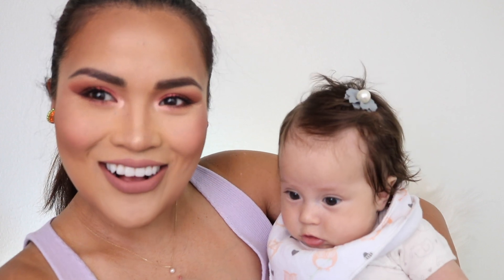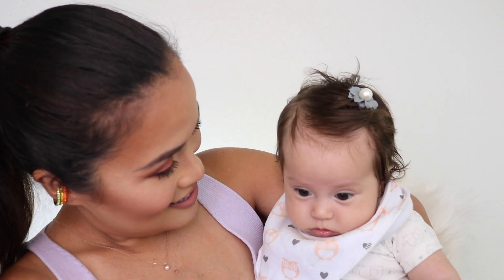Somebody wants to say hi — new baby! This is Carl. Hey Carl, say hi. Hi everyone, welcome to my channel. My name is Karina and I'm Swatch Queen. Thank you so much for watching.